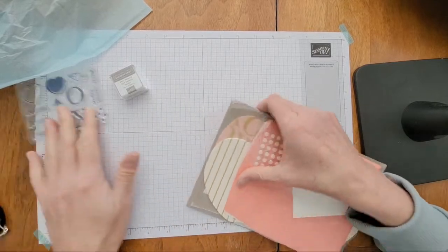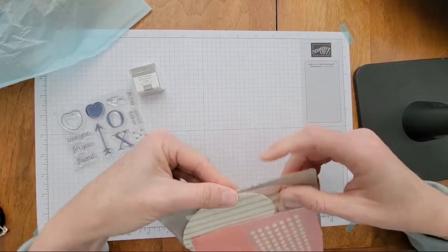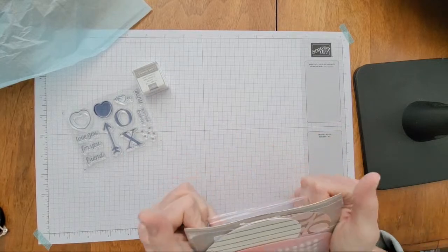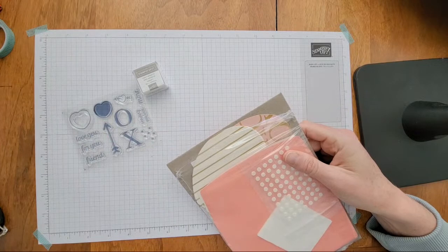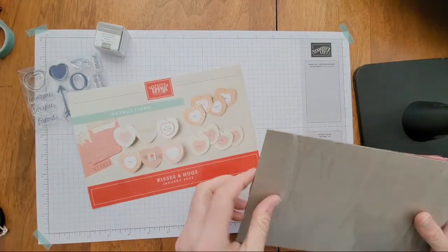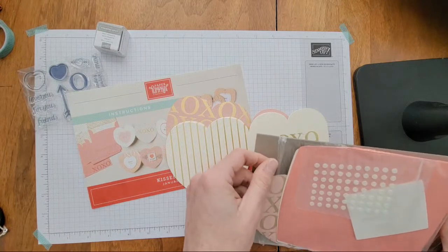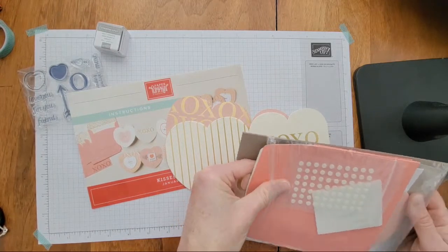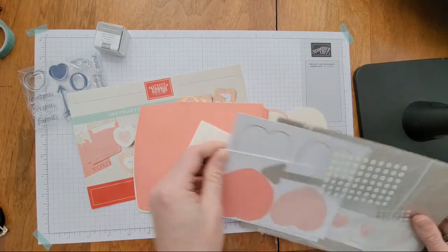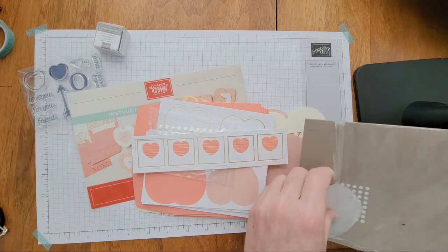The stamp and ink spot is Gray Granite, which is just a really great neutral color. One thing I like about Paper Pumpkin kits is that for a really reasonable price you get a stamp set, an ink spot, and a fun project to make. You can really grow your craft supplies with this simple kit. They also try to make sure you get different ink colors each month and don't repeat within a year.